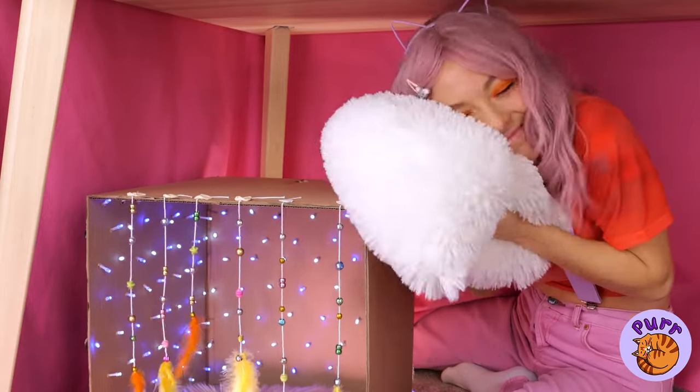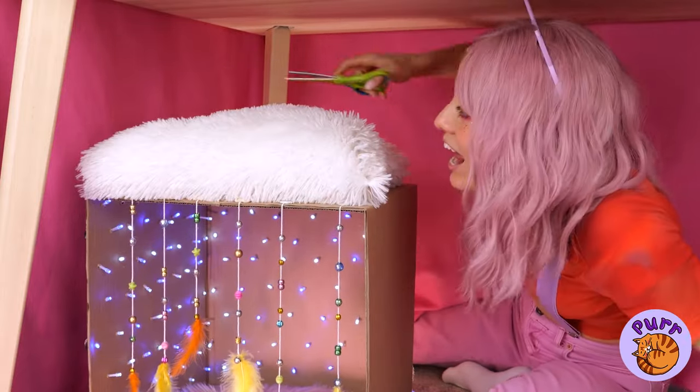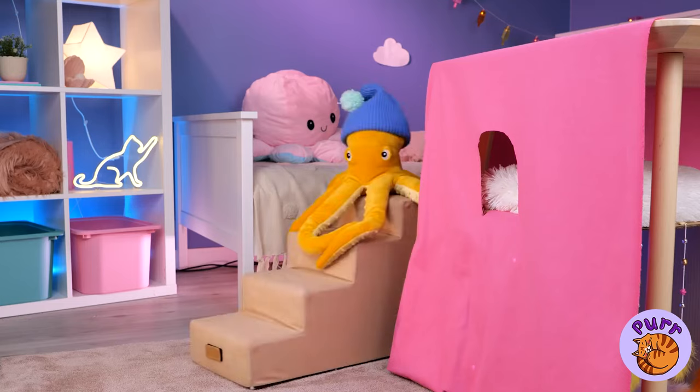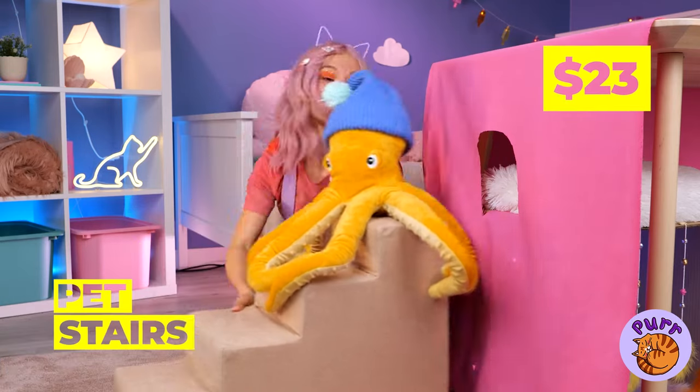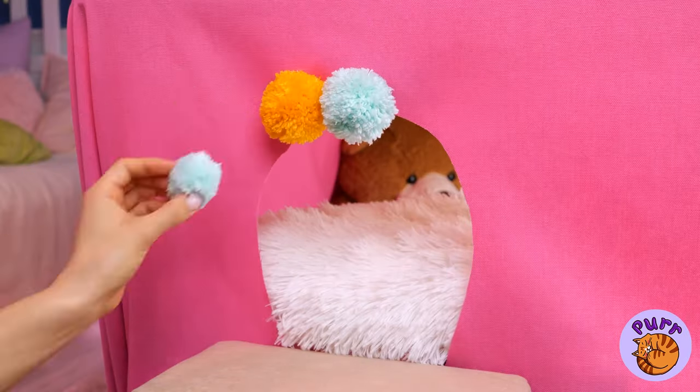We should add a pillow on top. And look, there's even a door! We'll need stairs — unless cats can fly. Nice pom-pom, can we borrow it? A few of these will brighten up the doorway.